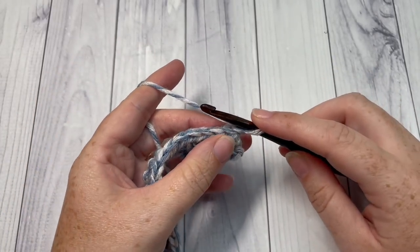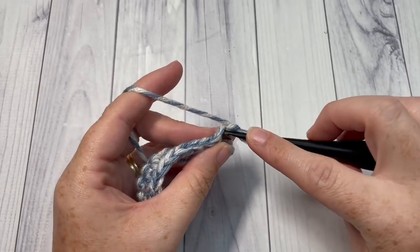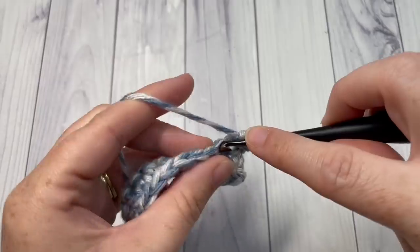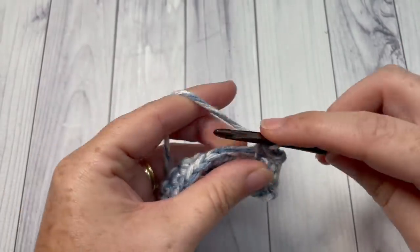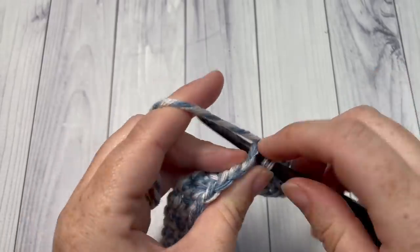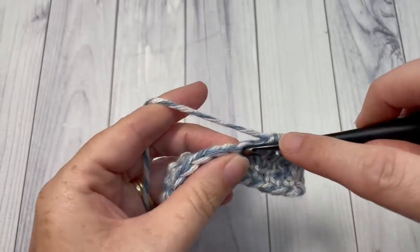For Row 3, you're going to single crochet into that first stitch and then single crochet into each stitch all the way across. At the end of Row 3, chain four and turn your work.